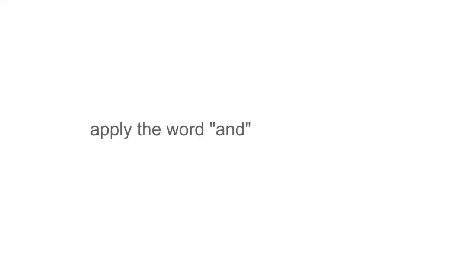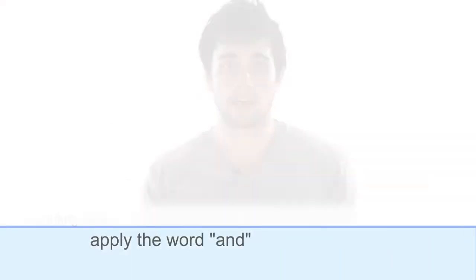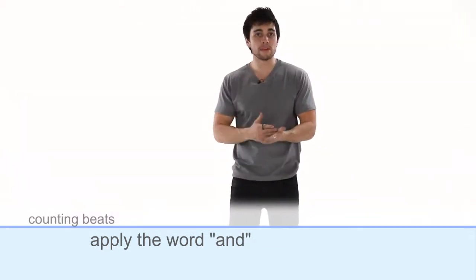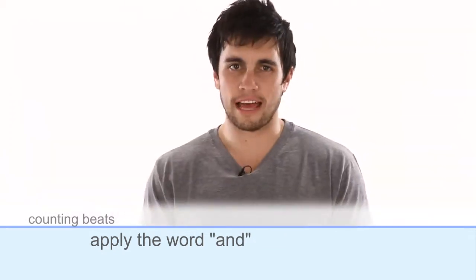One of the ways you can practice counting notes and note values is by assigning numbers to the beats in the measure, but we can also count the beat by adding a few simple words. Let's use an eighth note as an example — remember that's two notes per beat. For eighth notes, we still apply numbers, but for the added notes in the measure, try inserting the word 'and,' so you'll count like this: one and two and three and four and.